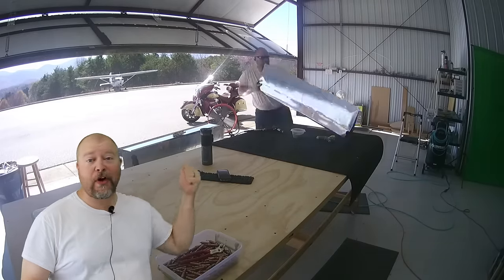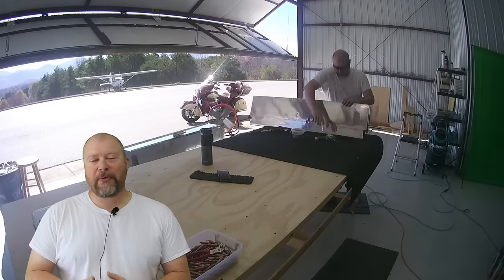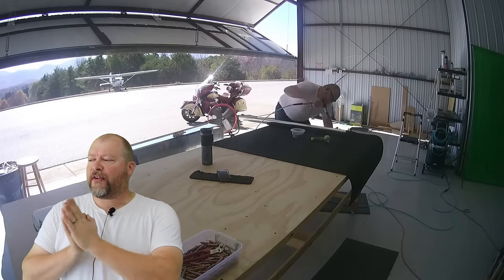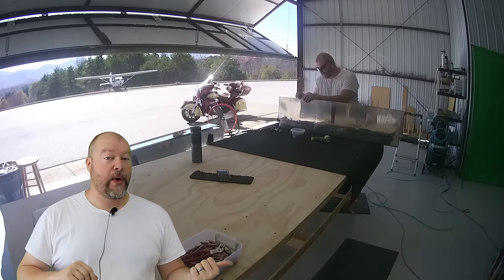Now I'm going to start working on the next aileron — there are two of them, so you've got to do both. And I think what I'm going to do after I finish the second aileron, instead of moving on to the flaps, I'm going to start on the other wing.